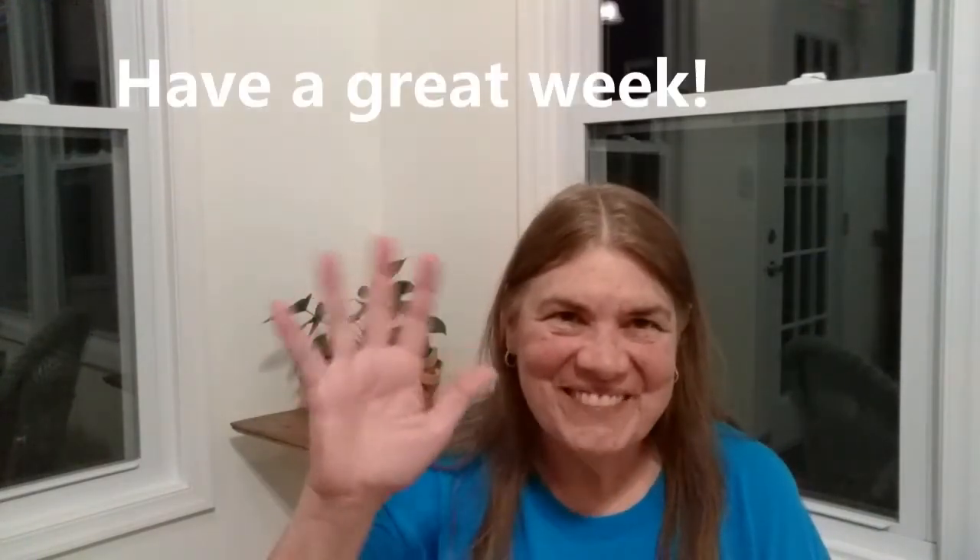Well, thanks guys. Appreciate you hanging out with me for another little while. You have a great week and I'll see you next time. Bye bye.